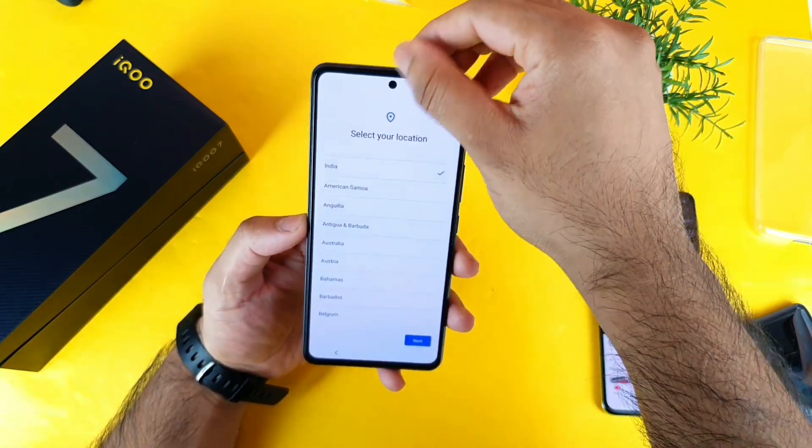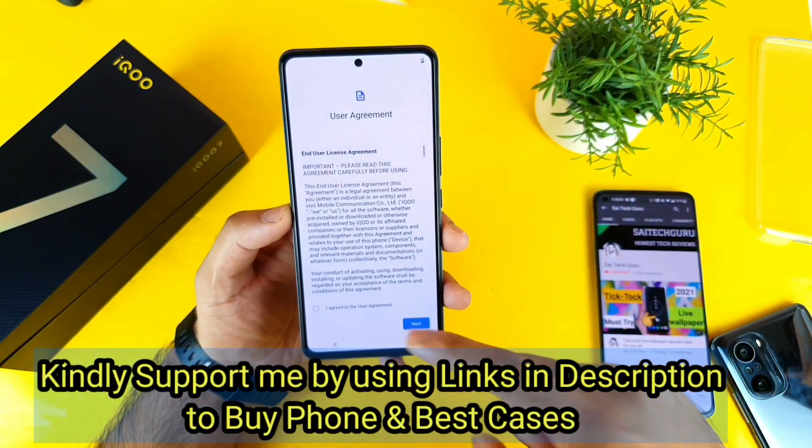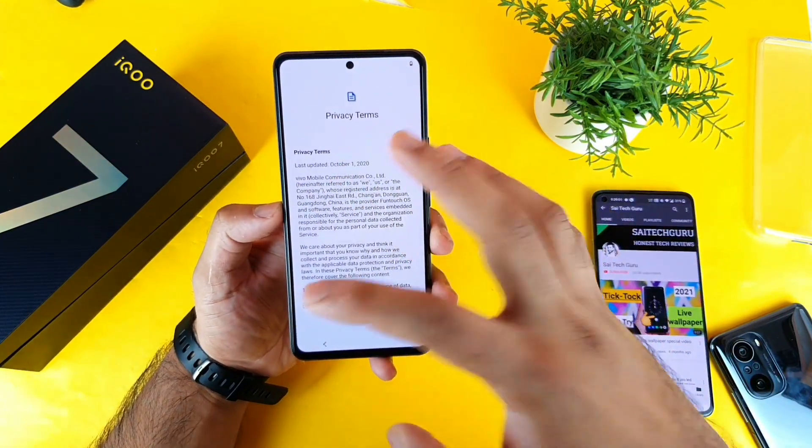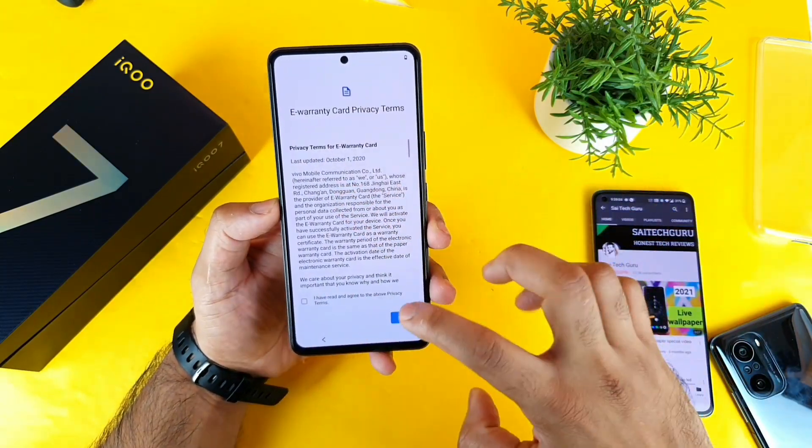The phone also comes with a pre-installed screen protector. Make sure to check the links in the description to buy the best cases. And in case you like the phone, use my links to buy and do support me in that way.